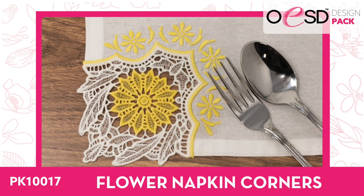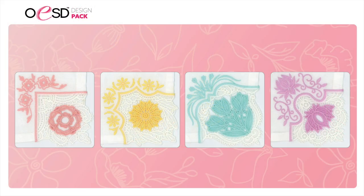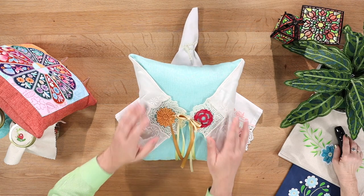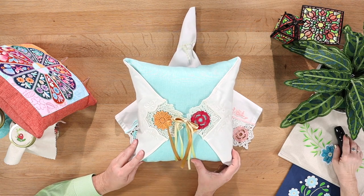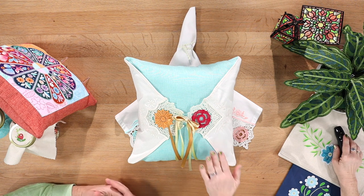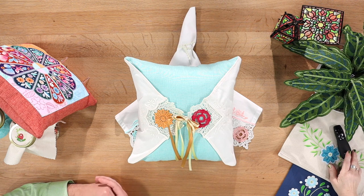Next is Flower Napkin Corners — I think these are beautiful. The pastels are perfect for Easter. There are four designs and just because they say napkin corner doesn't mean you have to use them that way. Micah made two little flaps as an attachment to one of our pillow blanks creating a lovely corseted pillow. You can also use the napkin corners on the corners of a tunic. Make it what you want!